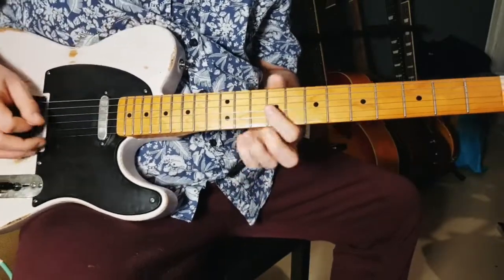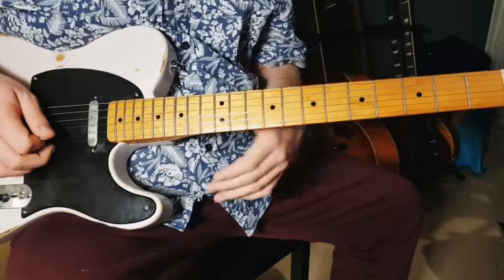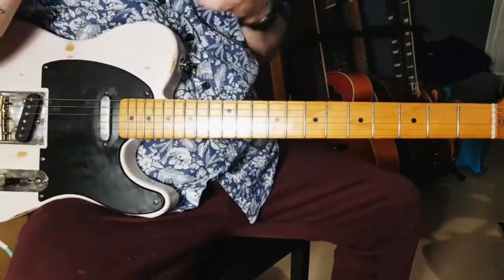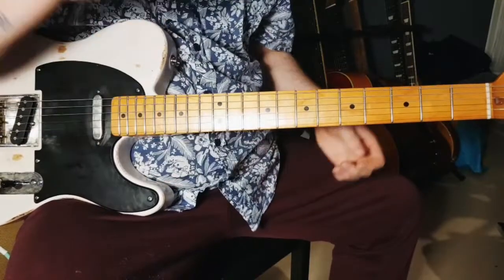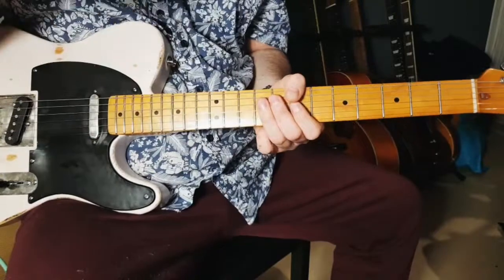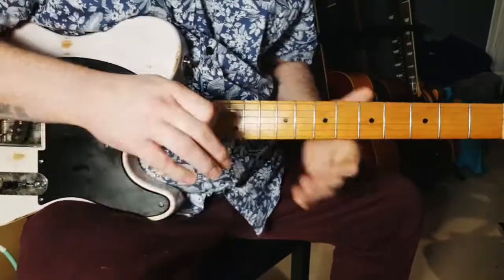Go back to the ninth and slide down to the fourth fret on the G string. That was quite fast — if it was too fast for you, I'll repeat it a bit slower now. Then we play it slow, then we play it fast, and then we're done for today.